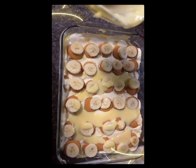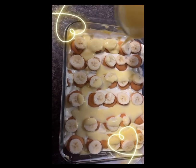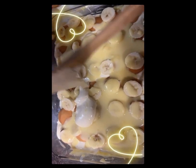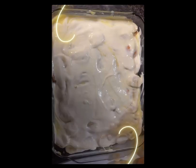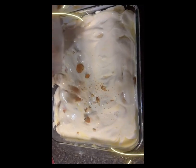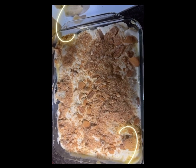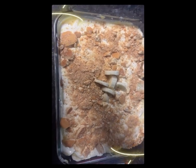Then I add more bananas, more pudding, and then more of the cream cheese mixture. Then I sprinkle my cookies over the top like that, and then I add a little banana for the top as garnish, like that.